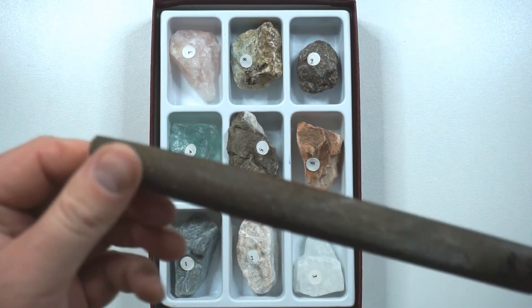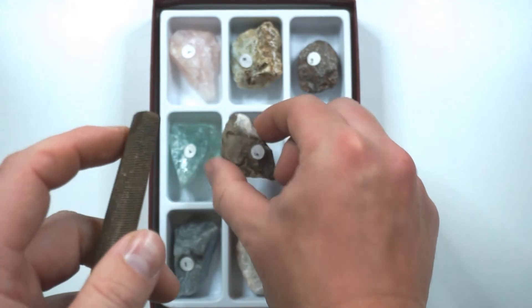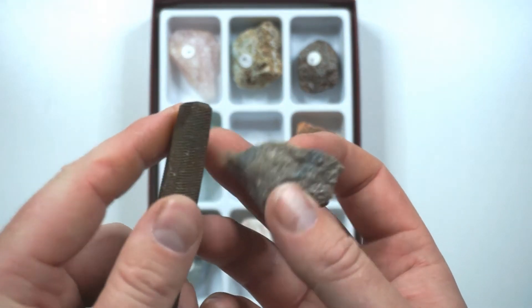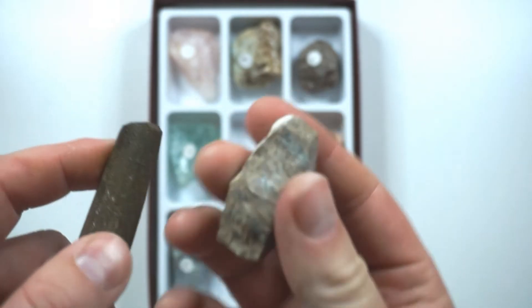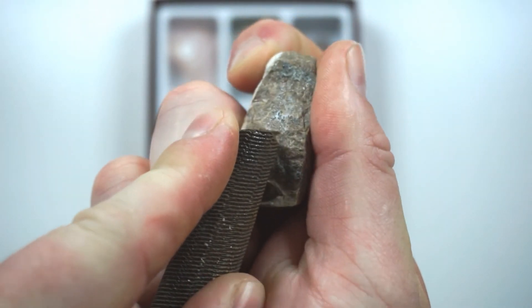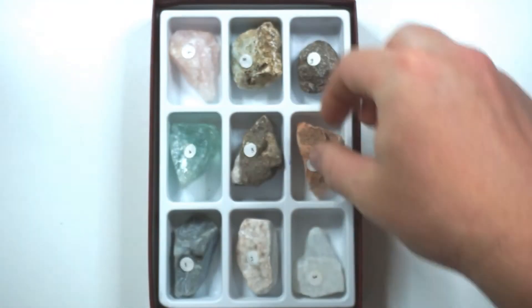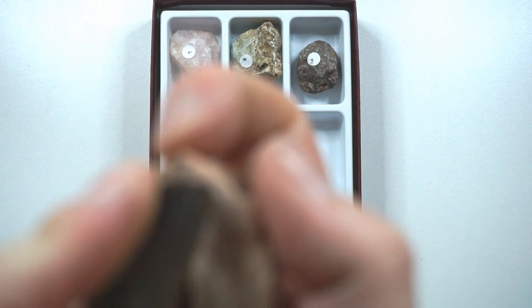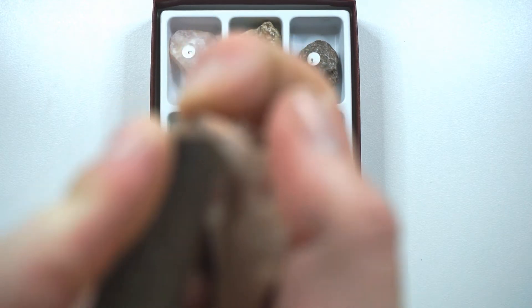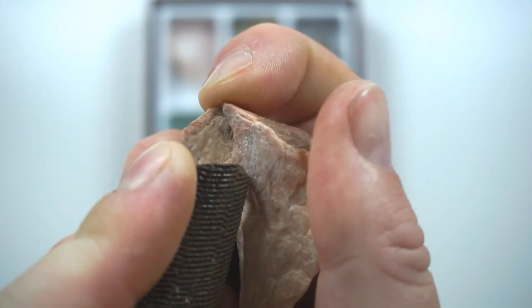A steel file has a hardness of 6.5 on the scale. So let's test it. We'll start with our 5, which was apatite. If this is a 6.5, it should easily be able to scratch our rock, which is a 5. And you can see it made a pretty big scratch there, so it is harder than a 5. Let's go to our 6, which was feldspar. I can see little bits of dust coming off the rock, so it is harder than feldspar.